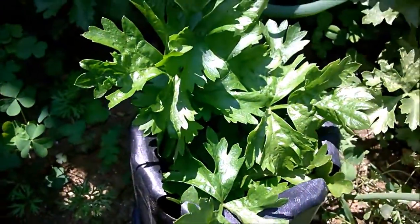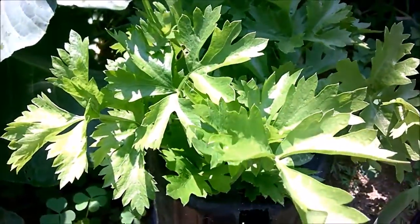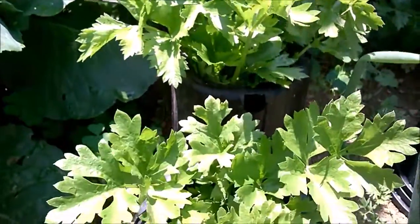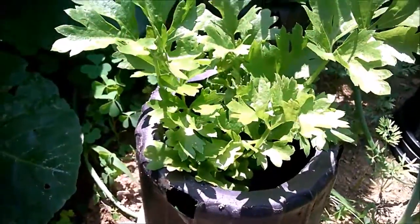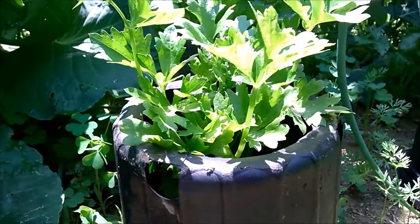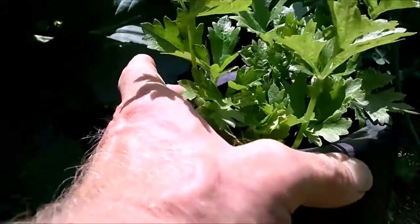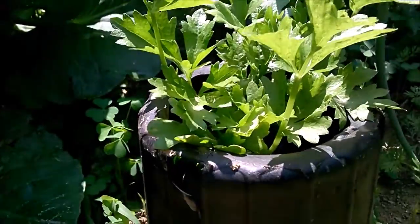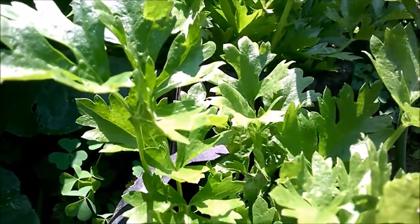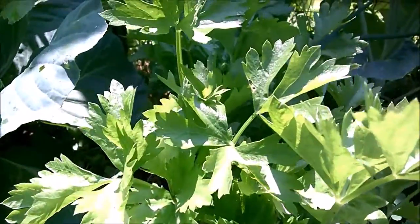I think that looks good, don't you? I do only have one concern: as the sun hits these pots, that they don't get too hot. But I'm pretty sure there is enough air that will enter from around the bottom of the pot and flow up out and around the celery.